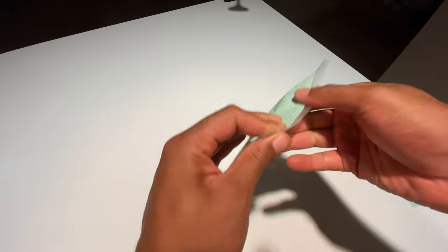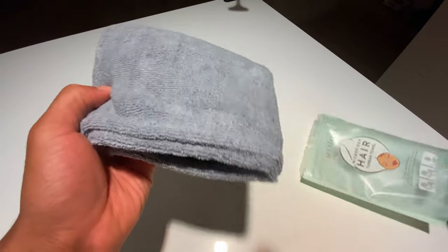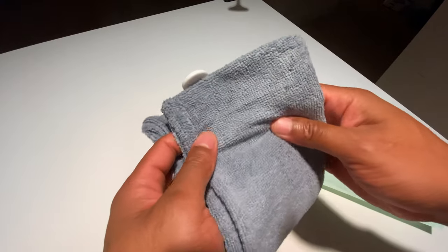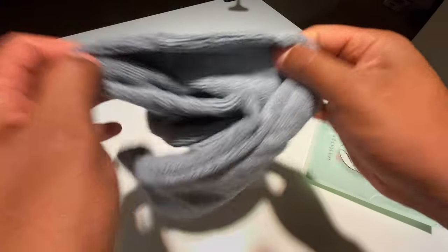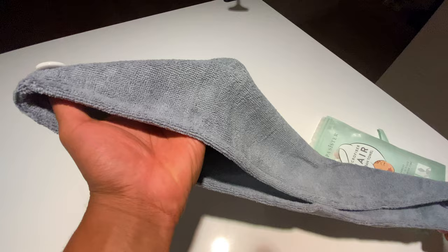Inside, it's a relatively soft towel at first touch, so it looks like it'll absorb a lot. It looks like a little hoodie on one end — like a hoodie that's been tapered off.